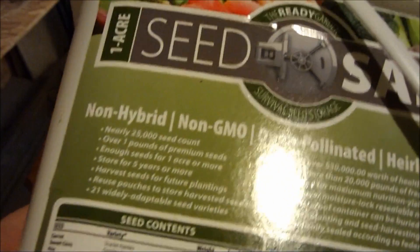As you can tell, each one of these were in Mylar bags, and they do have a zipper top with little cutouts so you can tear it open. That's for long-term storage, and I believe this says store for five years or more.